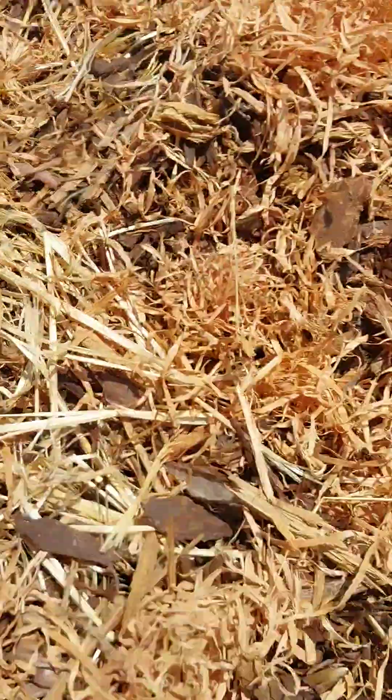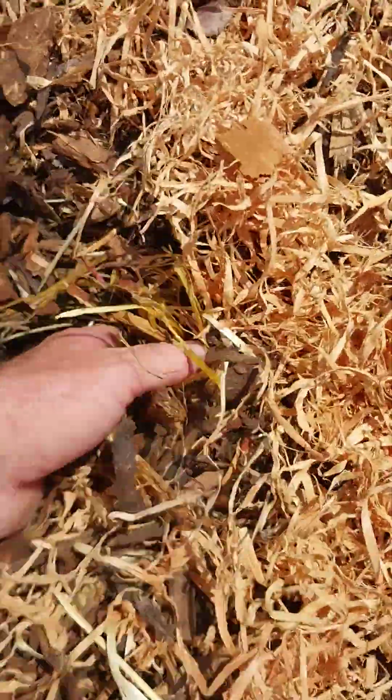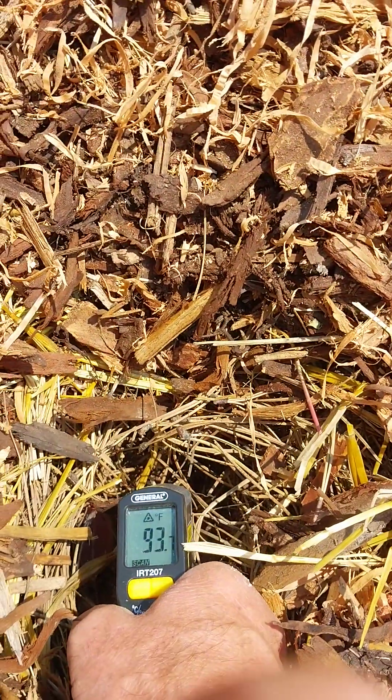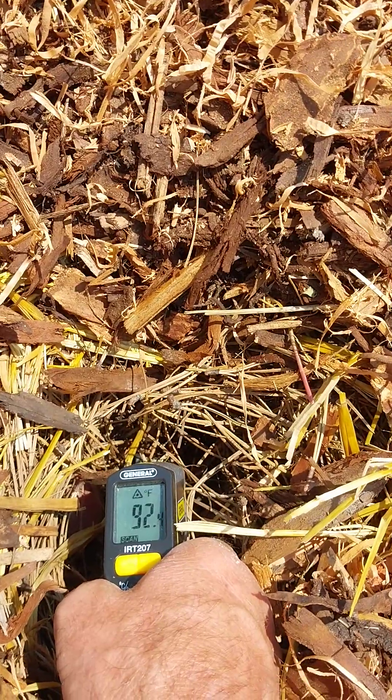Then we're going to move back the wood chips and straw and look just a few inches down. The temperature a few inches down is 93 degrees — not bad, 91 degrees. That's quite a difference from the surface.